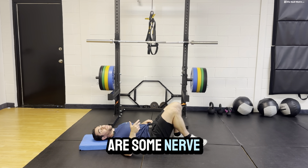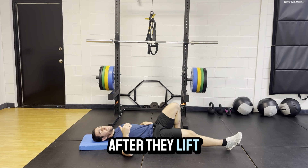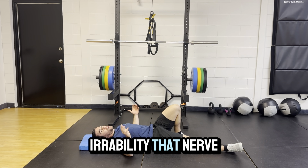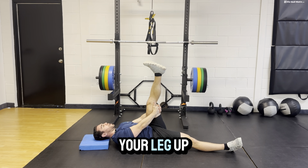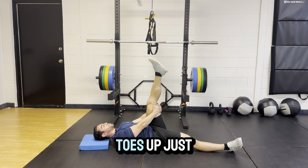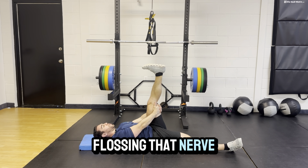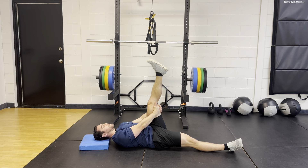The next thing is nerve glides. I see this a lot in people who get spasms after lifting — they might not have a nerve injury, but the nerve and its irritability is wound up. Lying on your back, straighten your leg up, toes come down, toes up — just nice and easy, flossing that nerve at its lowest point. You can hold it for a second or two. Do about 10 to 20 reps each leg.